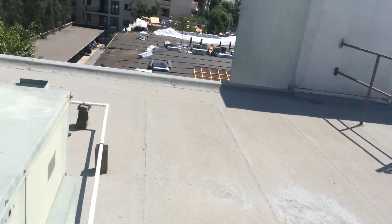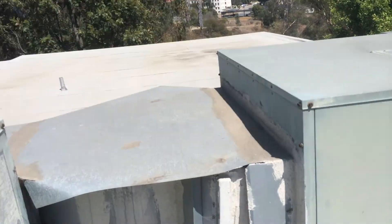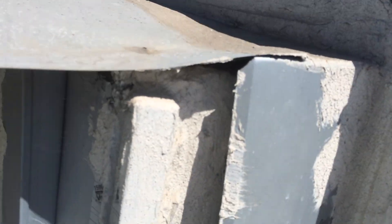My unit, which is here, has no access to the filter because there's glue everywhere.